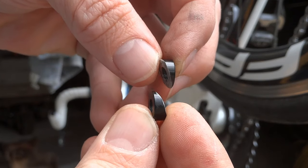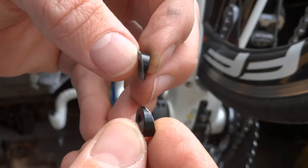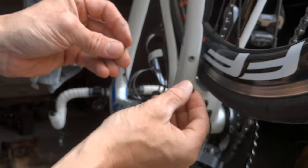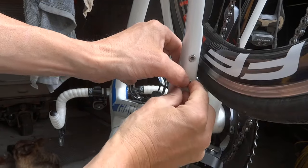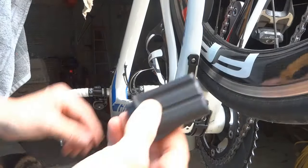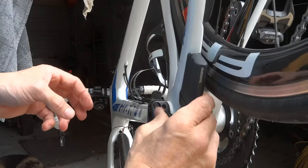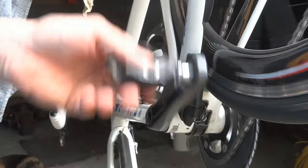You now have two angled bits. What it does is sit on your frame at an angle and push your battery into the correct position — that's all it is. I'll put it back together now and pop the battery back on, and you'll see it doesn't foul.